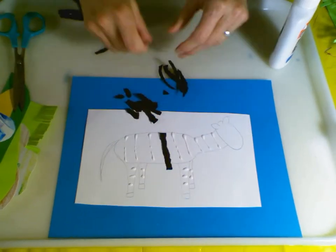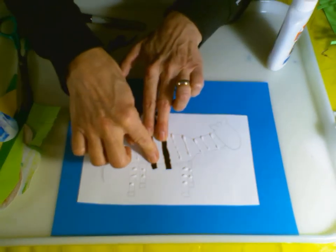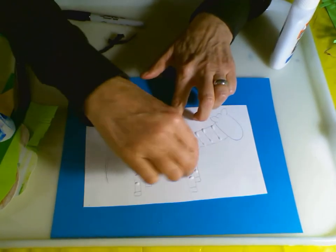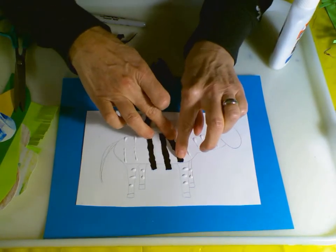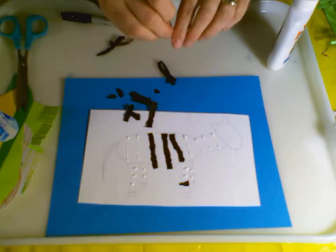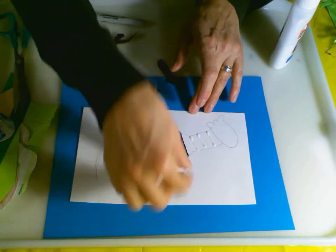As the zebra gets older, those polka dots turn into stripes. So a zebra is black with white stripes - amazing! See how my stripe is a little bit bigger than the body? Again, not to worry. We can even tear that off a bit. We can use the thinner pieces for the stripes on the leg. If it's a little too big, not to worry - when we go to cut it out we can worry about it then.